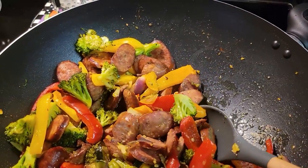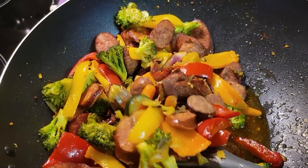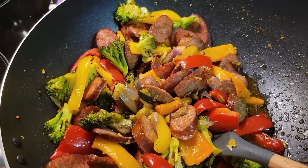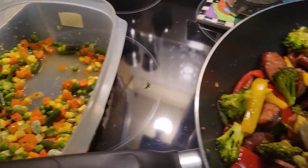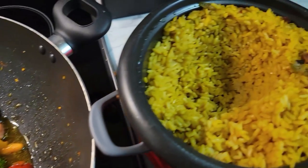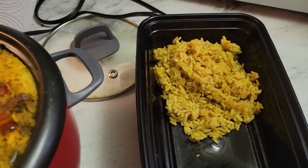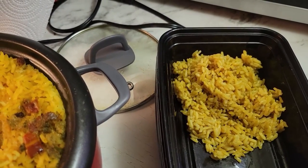And now I'm plating up everything. Again, this is Uncle John's sausage. And then I made some mixed vegetables here. The rice comes out perfect every time. I'll be back with showing the meals once I set them up.